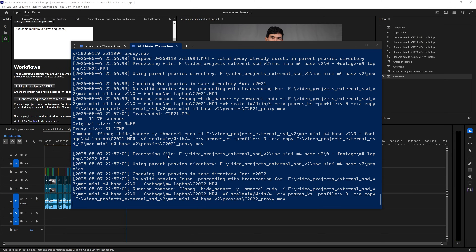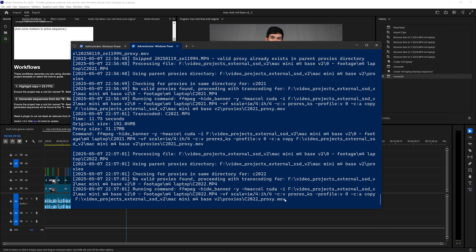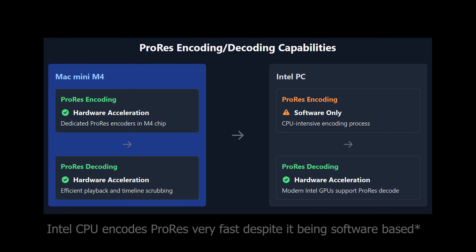When transcoding to ProRes — the intra-frame codec that's easy on your computer but takes up a lot of space — the Mac mini has hardware acceleration, whereas the PC has to use the CPU. When it comes to decoding, both the PC and the Mac mini have hardware decoders for HEVC and H.264. On Mac it's called Video Toolbox; on my PC I have either Intel QuickSync or NVIDIA's hardware decoder for my RTX 3070.